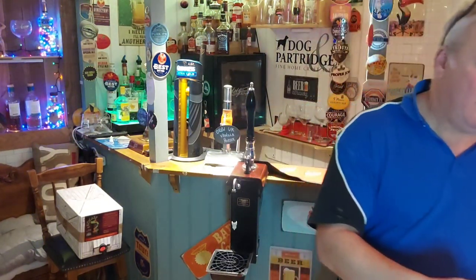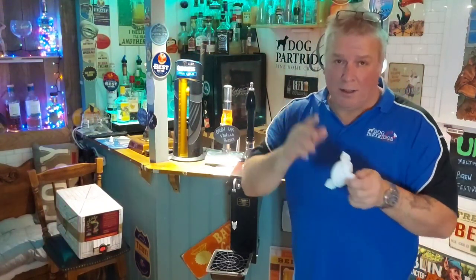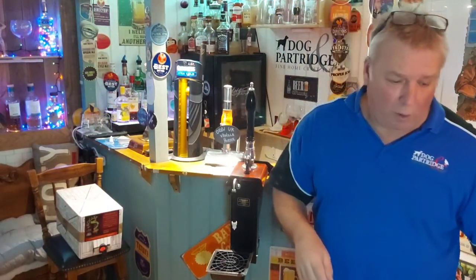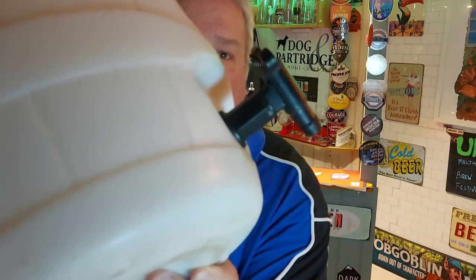What if you've got a king keg? Well, you're still going to need your check valve, connected just the same way. But what I've done with all my king kegs and a lot of the other pressure barrels is fitted a tap — see that tap there? I'll tell you why.